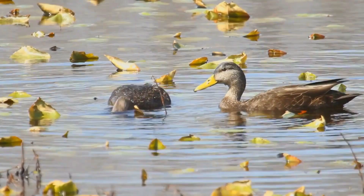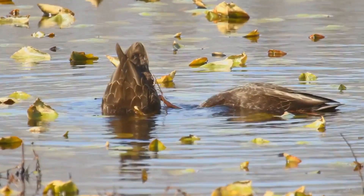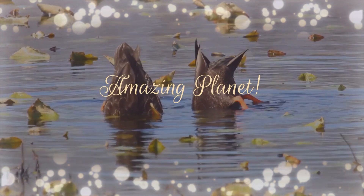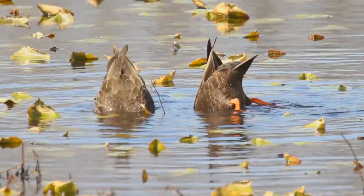Did you know that the longest feathers ever seen were on a chicken in Japan? Wonderful isn't it? Let me welcome you again to our channel — please subscribe if you haven't done so.